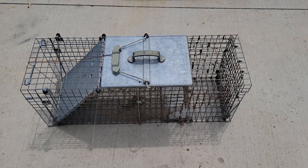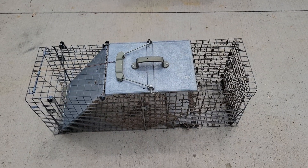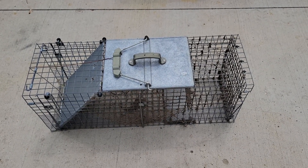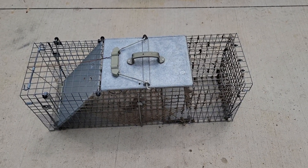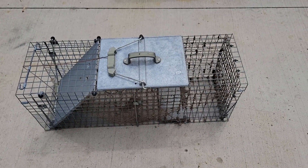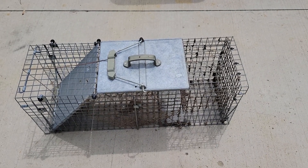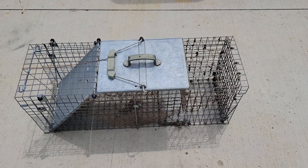This is an instructional video on how to set up a live trap. I just spotted a groundhog in my culvert and my dog is losing his mind. So we are going to set up the live trap so that I can catch the groundhog before my dog gets any angrier.